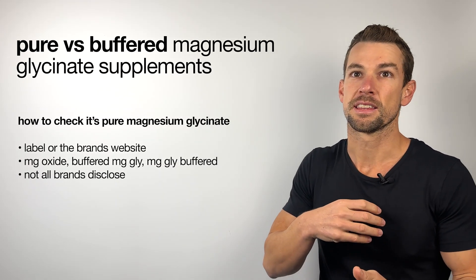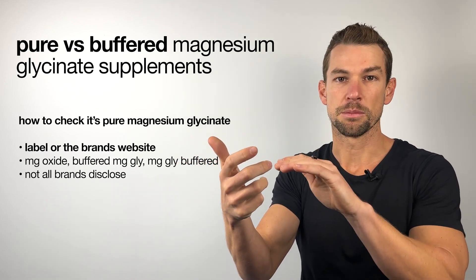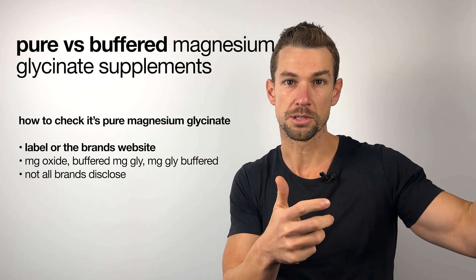So how do you check that it is pure and not buffered? The first and most obvious step is to check the label of the supplement bottle on the bottle itself or on the brand's website.